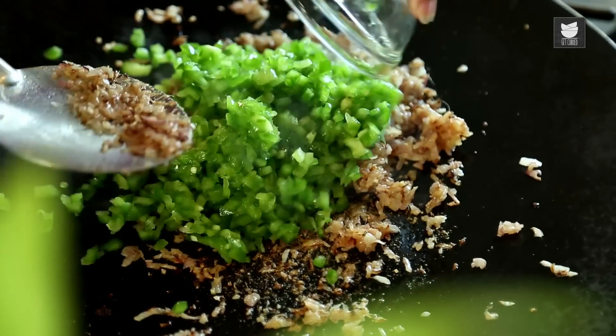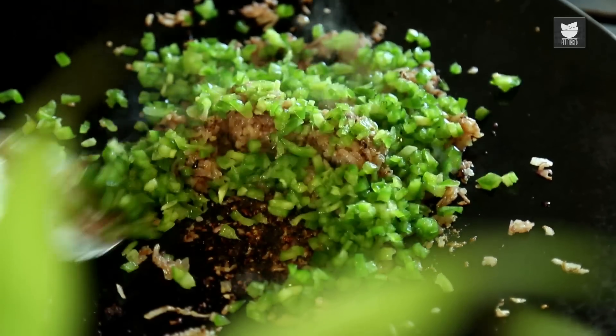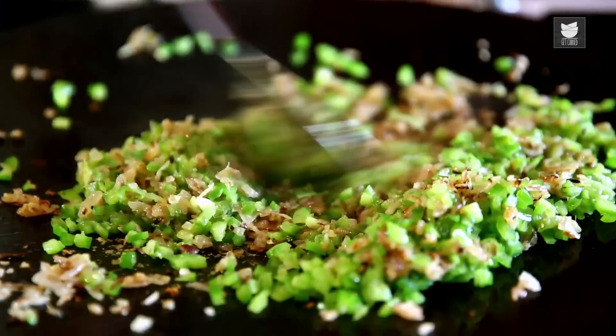To this, I'm going to add 1 cup of finely chopped Green Capsicum. The Capsicum gives a real nice punch to the Pav Bhaji.